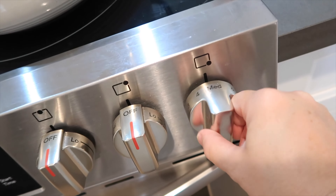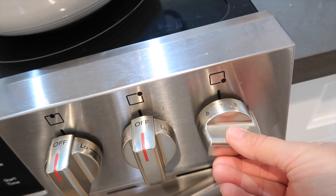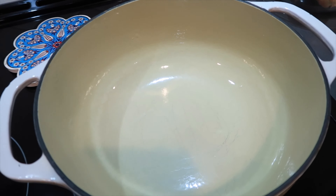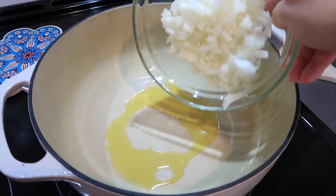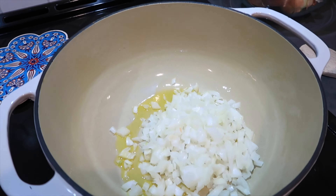The first thing I'm going to do is turn my stove on to medium-high heat. Into the pan, I'm going to pour just a few tablespoons of olive oil. So here goes my onion — we want to sauté it. It's going to turn a translucent, see-through white color, and then a light golden brown, and that's where we want it for this recipe.